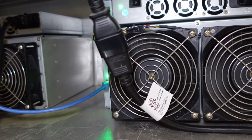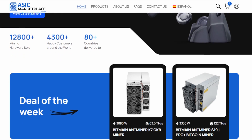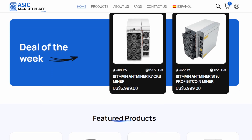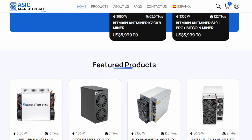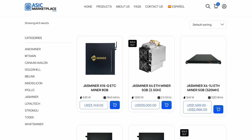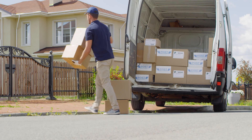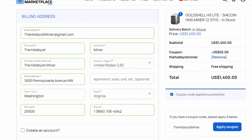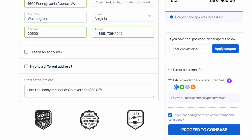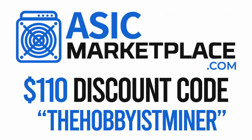Today's video is sponsored by the team over at asicmarketplace.com. With crypto mining hardware prices dropping, it's critical to find an online store you can trust with your ASIC purchases. The team at asicmarketplace.com has you covered with some of the most competitive pricing on the market. No matter what brand you're looking for — Bitmain, Goldshell, What's Miner, IB Link, iPolo, Jazzminer, and many more — ASIC Marketplace has it. The price listed on their website includes shipping. ASIC Marketplace also accepts cryptocurrency as payment directly on their store. Go check them out via the link in the description and save $110 at checkout with discount code THEHobbyistMiner.